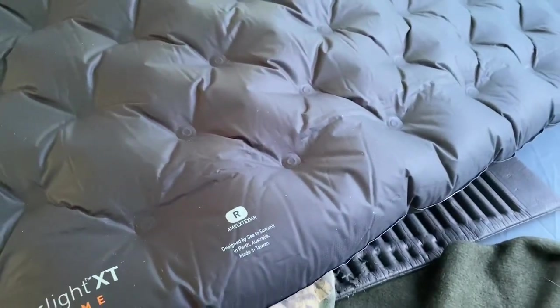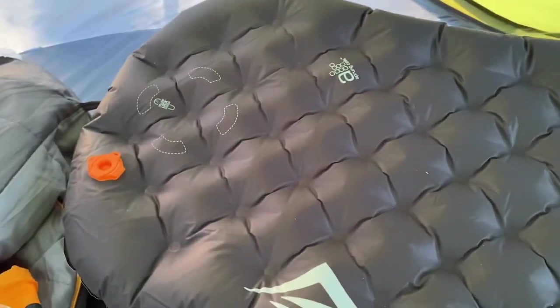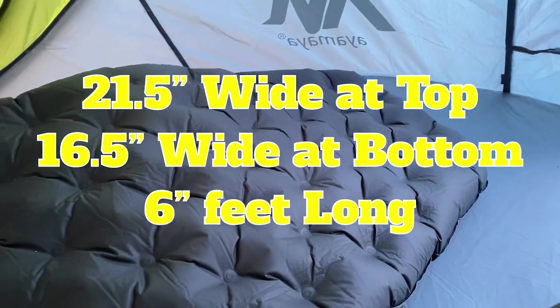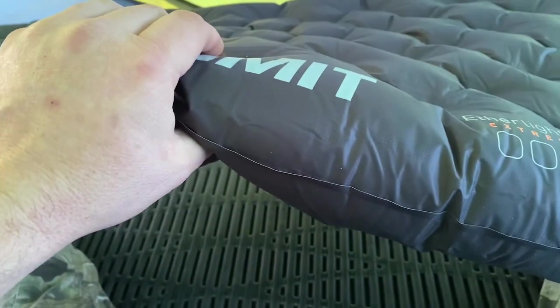This is the regular version and it's the tapered version — like a mummy shape — so it's wider up top and tapers down. I'll put the actual dimensions on screen because I don't remember them exactly. This is a four-inch thick sleeping mat — four inches thick.